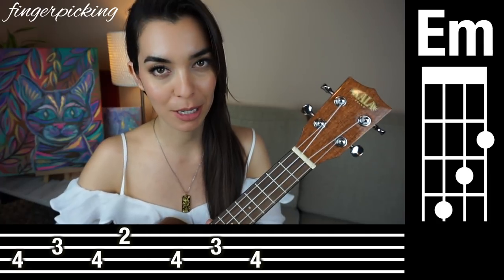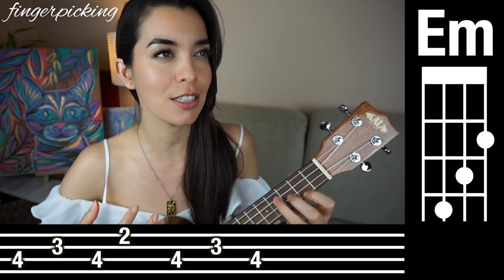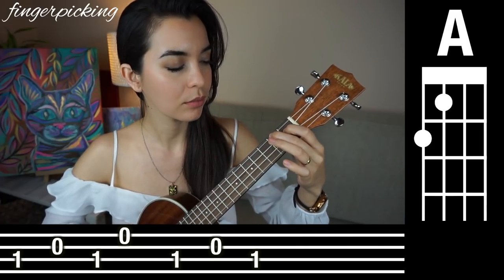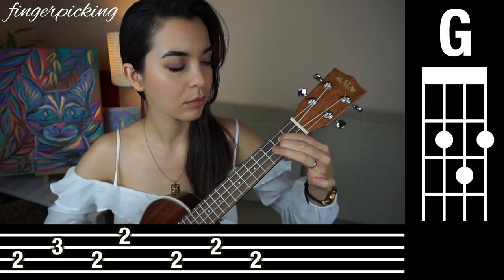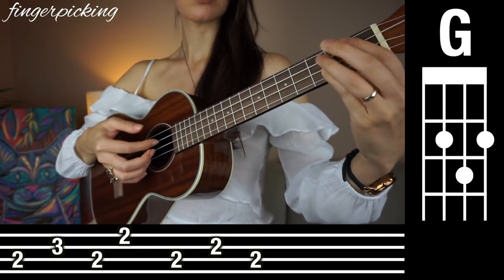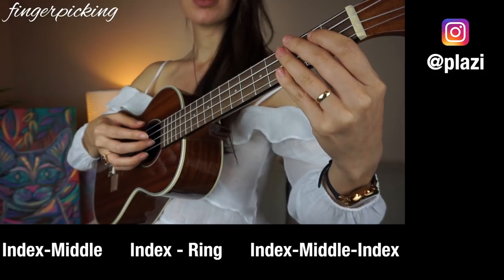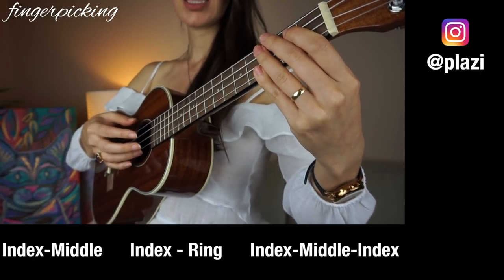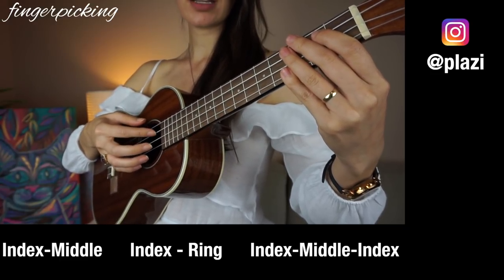Now let's work on the famous fingerpicking pattern. This kind of is the signature of the song, so you really do have to practice this if you want it to sound like the essence of the song. So listen to it first. The pattern kind of repeats itself — it's just index, middle, index, ring, index, middle, index. Try that with me: index, middle, index, ring, index, middle, index.